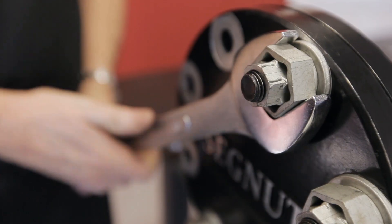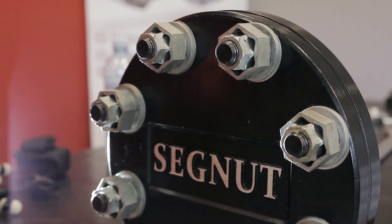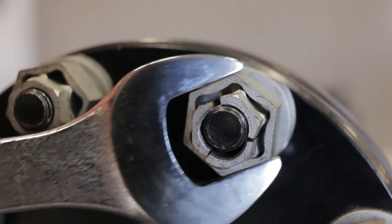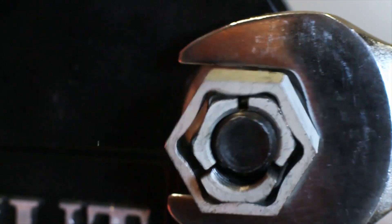The Segnut consists of an intersection with three segments held captive by an outer sleeve. When the outer sleeve is turned in the tightening direction, the Segnut releases from the bolt and simply falls away. The fact that the segments come apart when the Segnut is released is actually an asset, because you know that nut will not then appear back on your site and be reused.